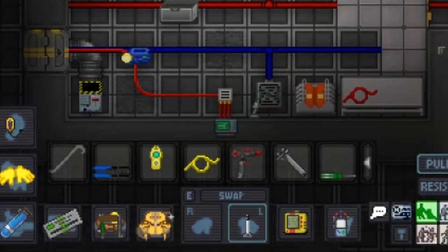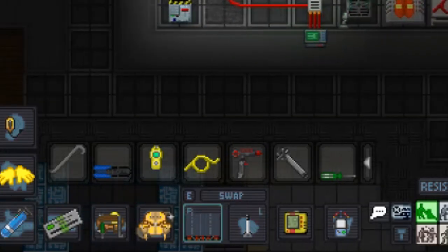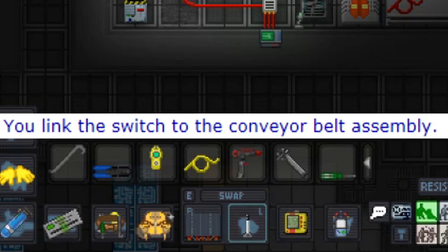Now that we've returned to our construction site, we must first prepare the belts. Simply grab the lever in one hand and a conveyor belt in the other. With the lever in hand, use it on the conveyor belt. If you are successful, you should be greeted with this triumphant message. Hurrah!